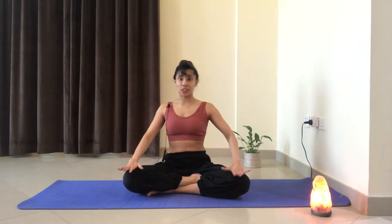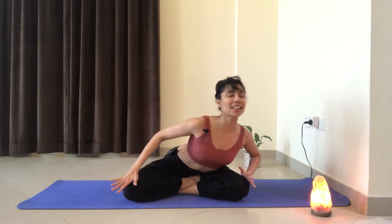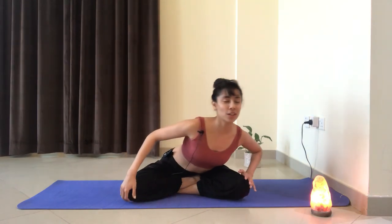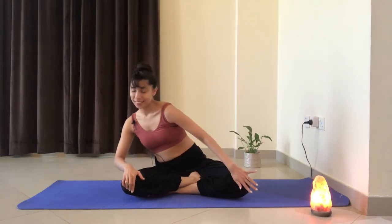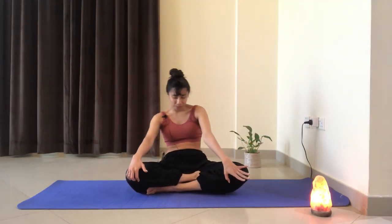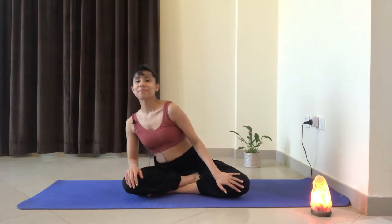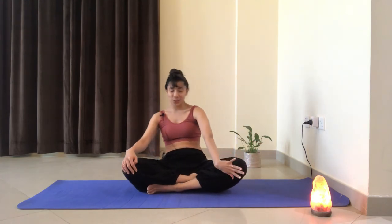Now we're going to switch directions. Let's go all the way to the right — inhale, open the chest, the heart, the neck, forward — and reach all the way back. Loop the shoulders in, navel in. Take a few rounds here following your own breath. Stay present. Feel that movement in your shoulders and your spine. Let's take one last round here together. And come back to center.